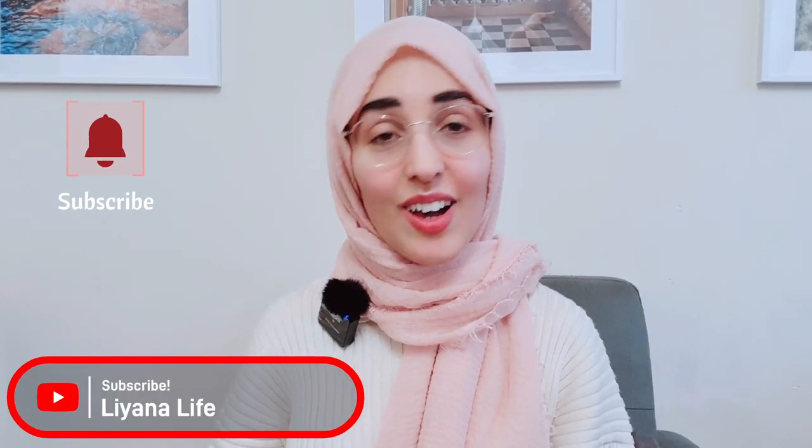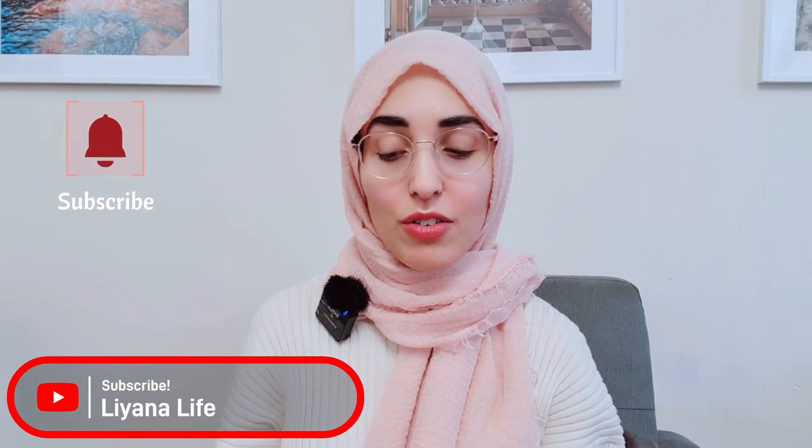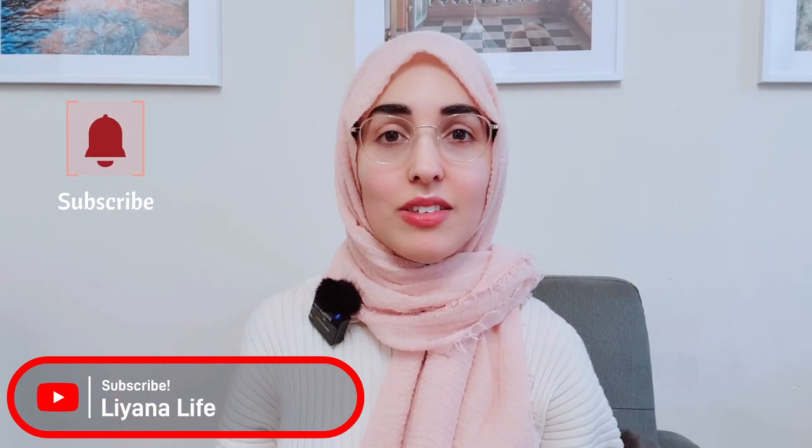Hi everyone, so today I wanted to make a hamper video. I don't celebrate Christmas but I'm doing this to help out all of those who do, and you can use this idea for any occasion. I made a poll and 83% of you voted that you are worried when it comes to Christmas — gifting, party decorations, all of that kind of stuff — because of the cost of living crisis.